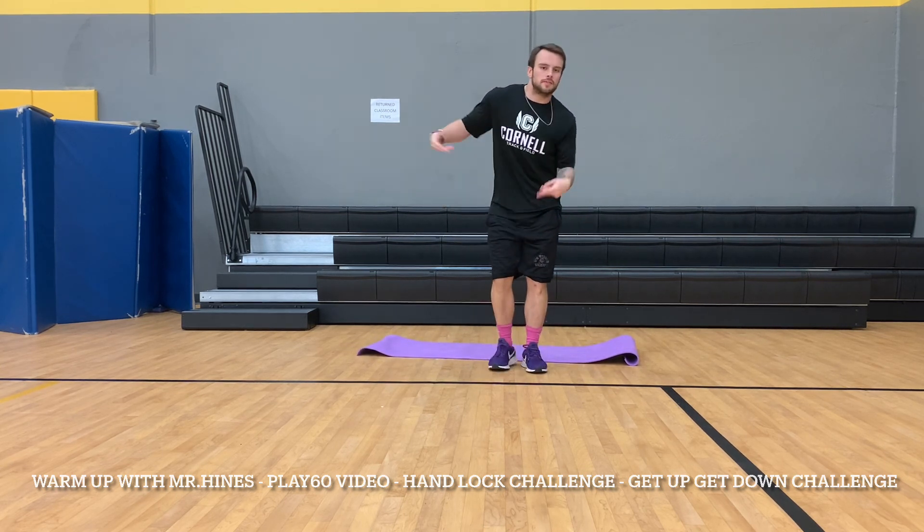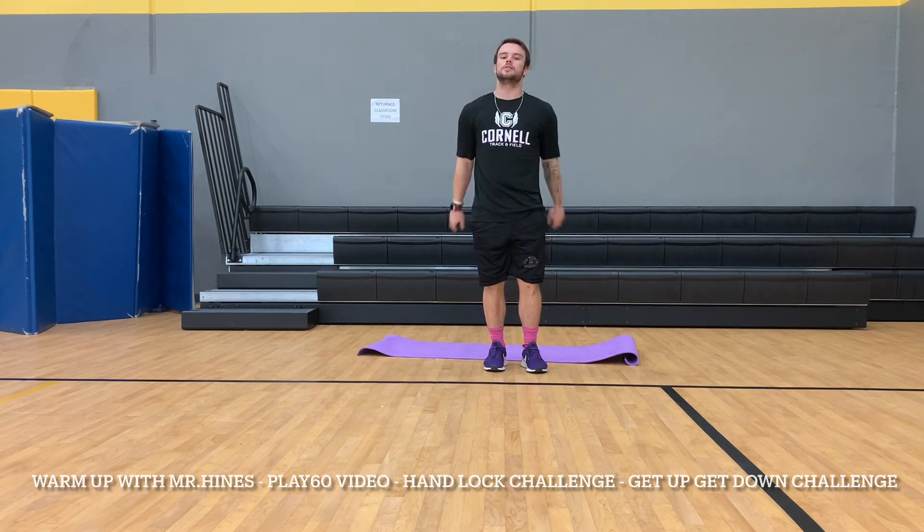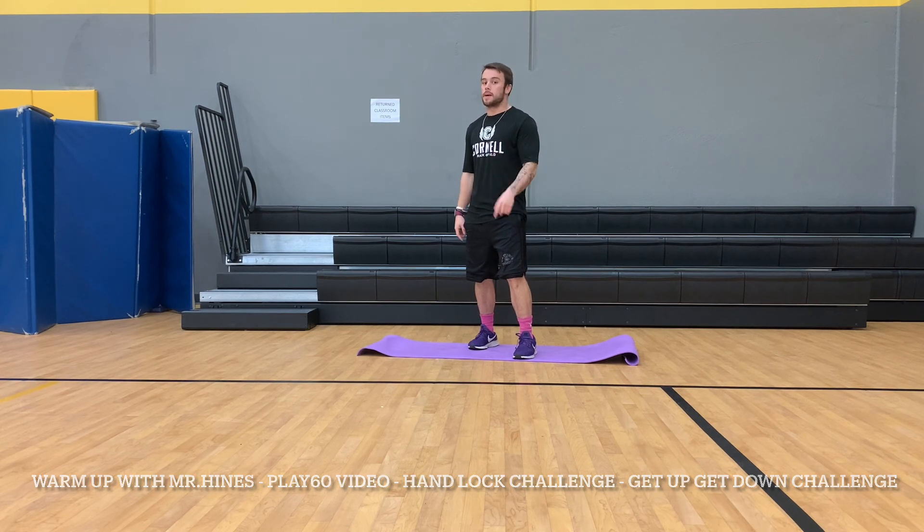Now your body's warmed up with a few challenges — hopefully they went a little bit better for you, especially the finger lock challenge. I am super excited. Have a wonderful day, stay positive, stay happy!